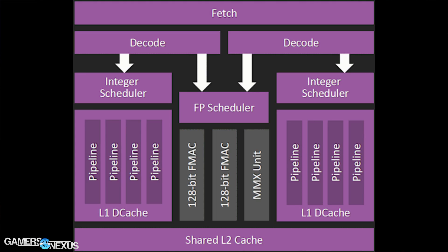Jumping straight into the specs, the A10-7870K is an AMD APU, meaning it has integrated graphics, unlike the Athlon X4 series which disables the IGP component. The integrated graphics uses an R7 graphics processor, and with AMD's APUs that takes about 50% of the die — so quite a lot of the total die size is dedicated to the IGP.